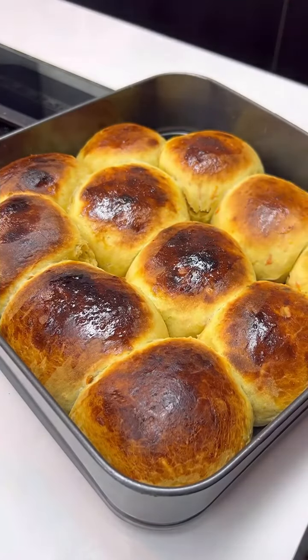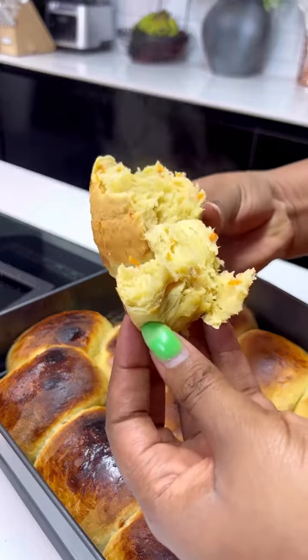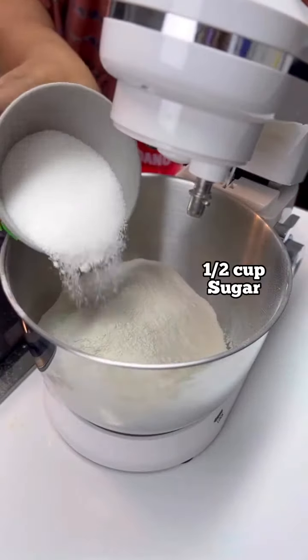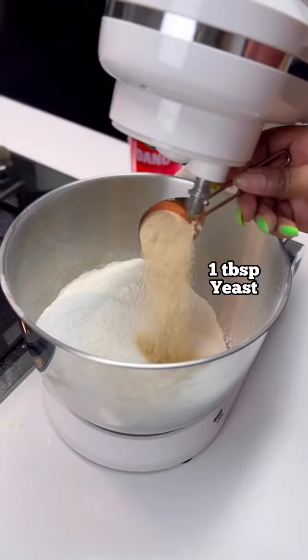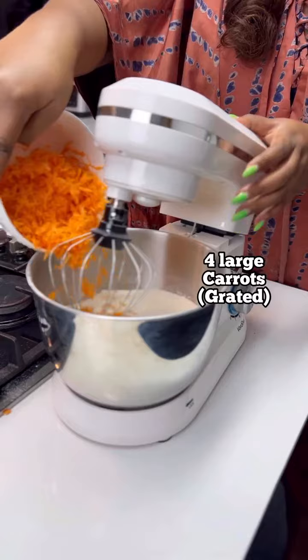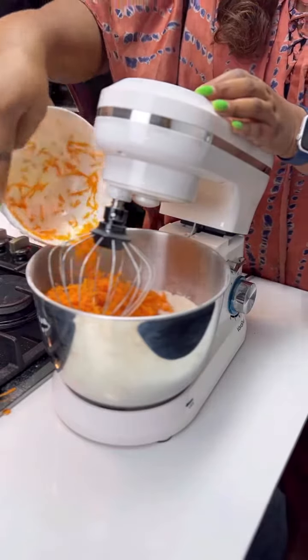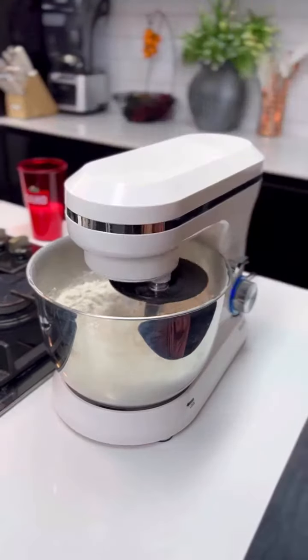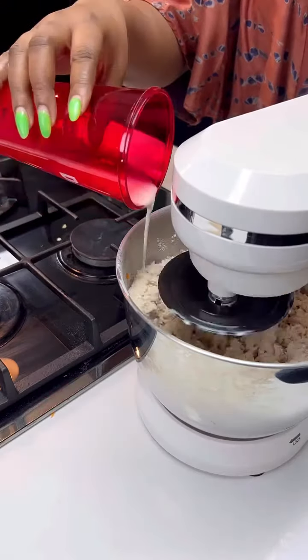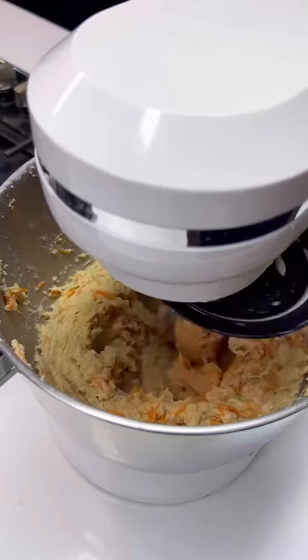Now let's proceed to make our carrot bread — you guys will love this one, you're not even ready for it! First, transfer your flour into your baking bowl. Add some sugar, some yeast, and mix together. Add some salt as well. Now add your grated carrots — remember it's a carrot bread, so be generous with the carrots. Add some eggs and mix, and while mixing, add your Dano milk until you get that thick batter.